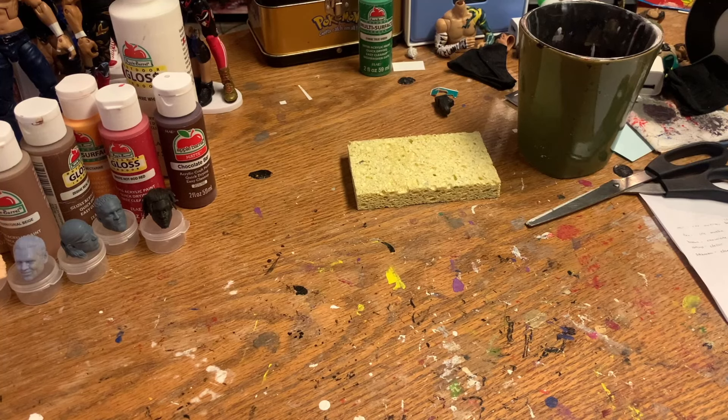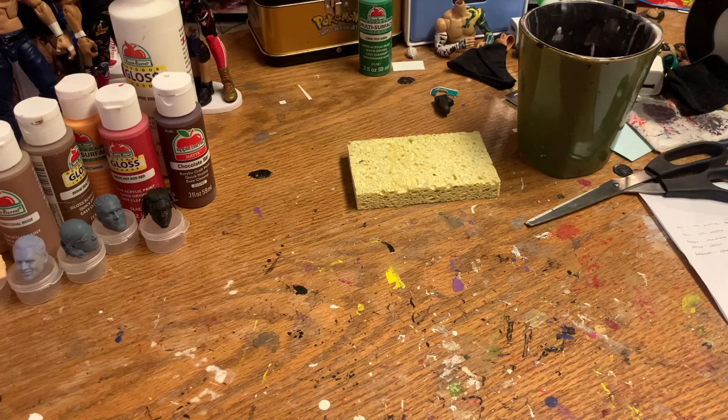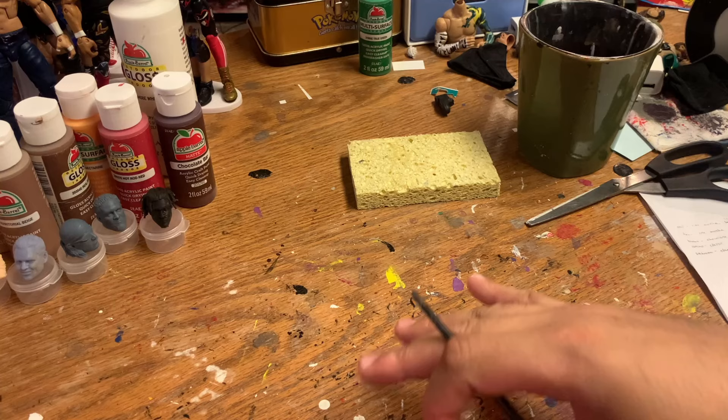Hello and welcome to the channel. Today we've got another little tutorial — skin tone mixes. These are not exact; there's no perfect science to it. I mix a lot of stuff and it turns out pretty well. It works for me, it might work for you. I'm going to try my best to show you the increments and amount of paint that I use for different things.